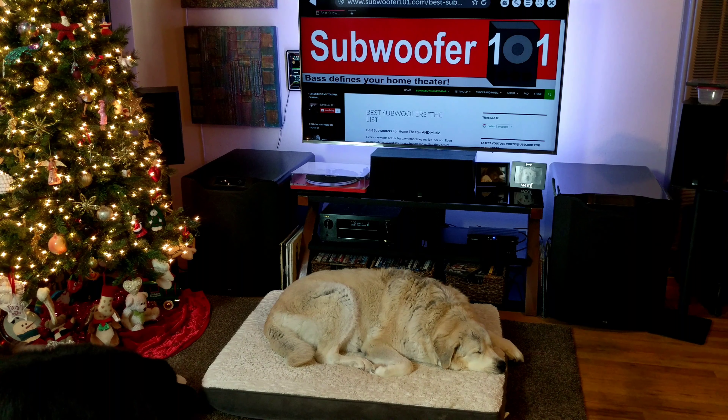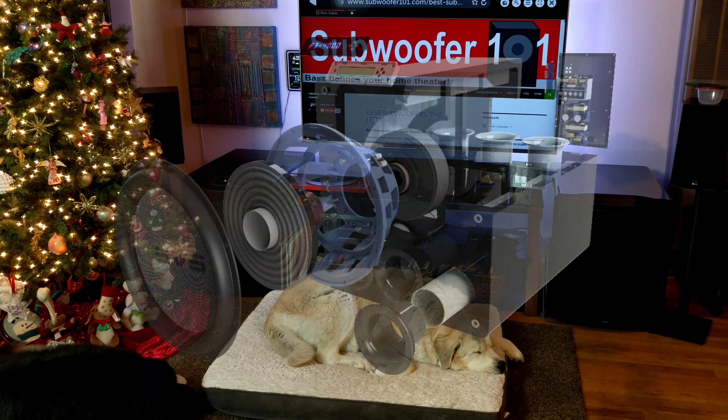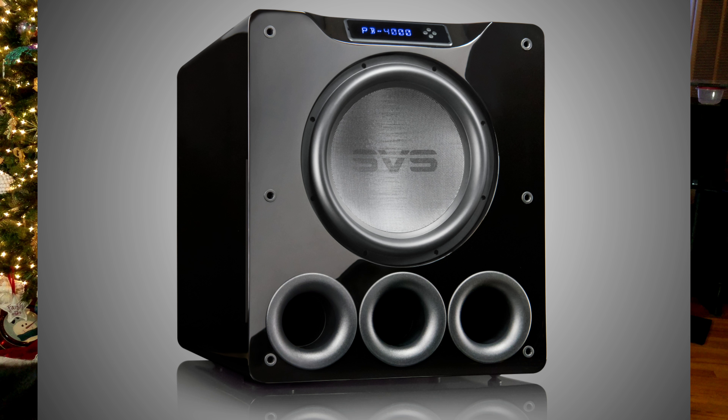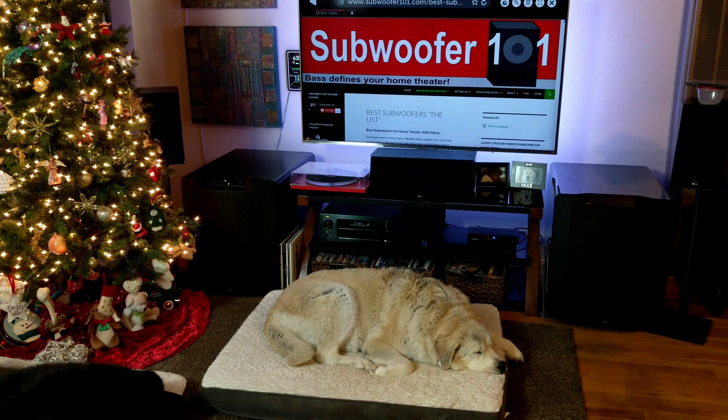When you get into the higher power subs with SVS, it's not just louder. These will definitely go louder than a lot of subs, but it's the realism — it's the incredible impact when called for. It'll be gentle and delicate when it's supposed to be, like someone playing an upright bass softly. If you've got low, gentle bass, it's not going to be overbearing. But when the movie hits and you get explosions, the impact from that is amazing. If they sound overbearing, it's probably in the adjustments. A lot of people assume big subs like this will just be overbearing all the time, and they really aren't.